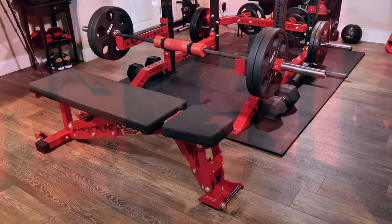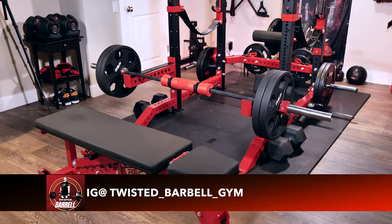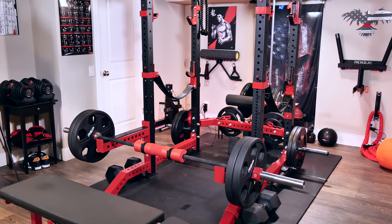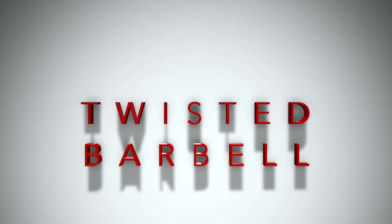All of these additional accessory items can be incorporated into your home gym to fit the theme of your choice, and it truly makes a difference in the overall look and feel. If you have additional thoughts or ideas, please feel free to drop them in the comments below. As always, I appreciate your time and I hope you enjoyed this video. Take care.